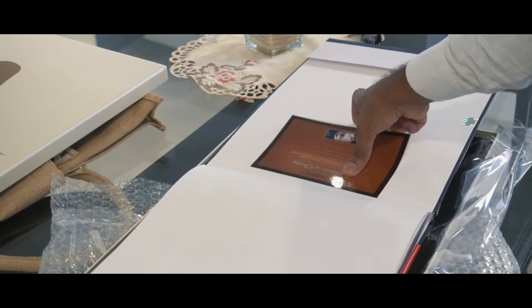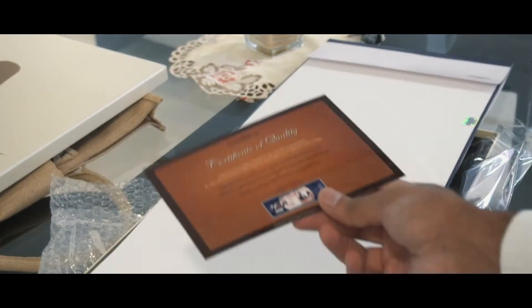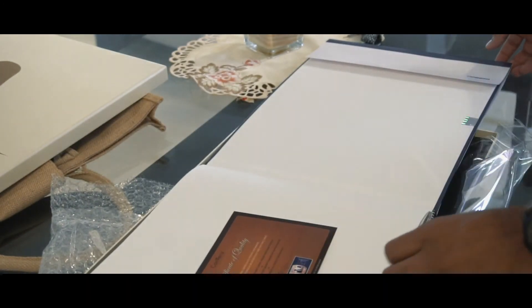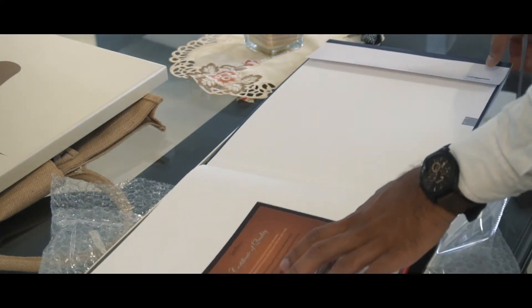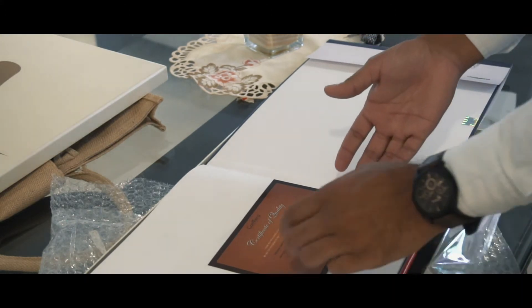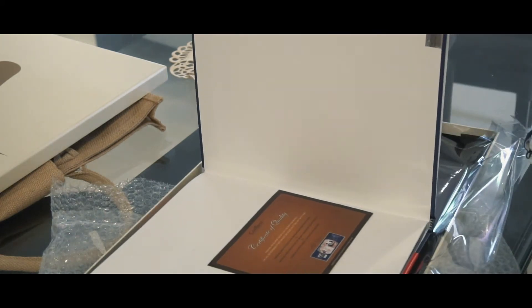You get something that Canva offers which is like a certificate of quality, and it is a very, very nice quality certificate. It kind of thanks you for allowing Canva to preserve your memories and they take responsibility, seriously assuring that these things are very important to you and they want to give you quality when it comes to that.